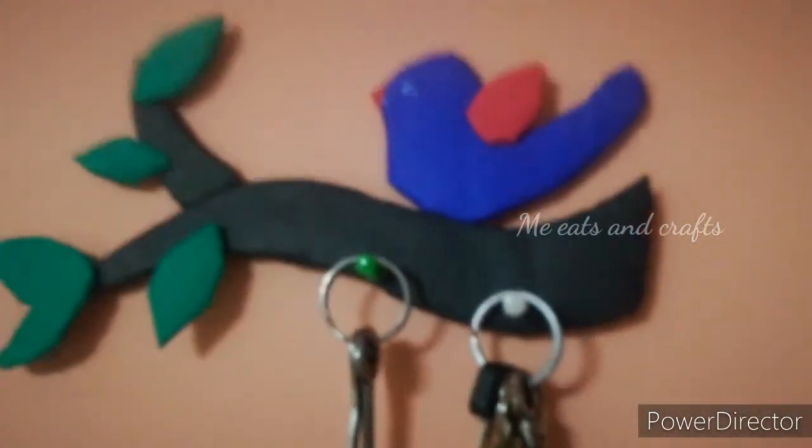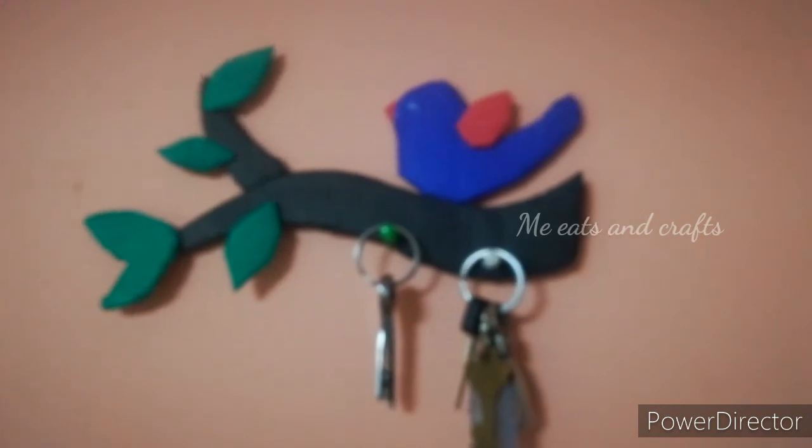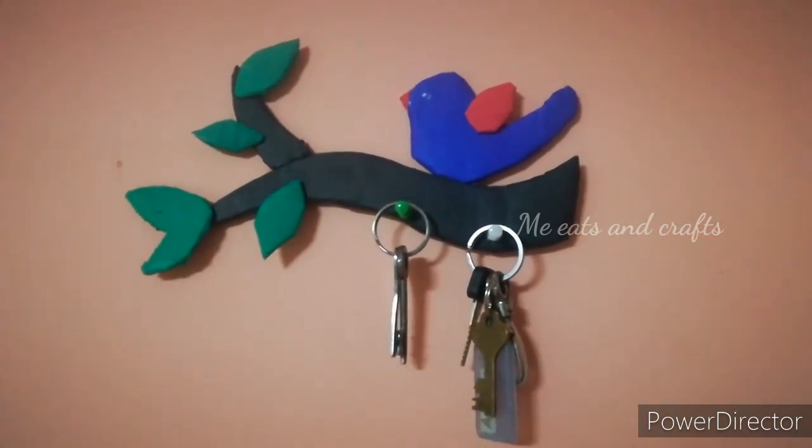If you like this craft, please like and share with your friends and family. Subscribe to our channel and click on our channel. If you want to try this craft, please comment. Ok friends, see you in the next video. Bye bye!